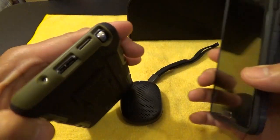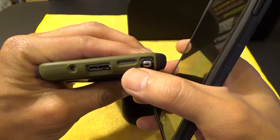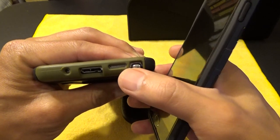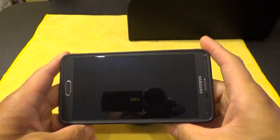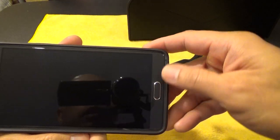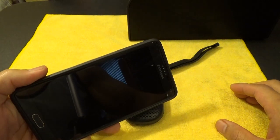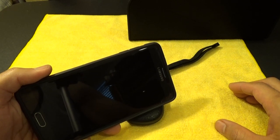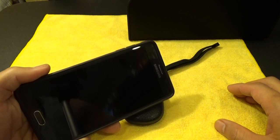Most smartphones have their speakers on either the back or the bottom. This is my Note 3 — the speaker is down here on the bottom, and this is how it is on the new Galaxy S6, S6 Edge, and the iPhone 6 and 6 Plus. The only phones that have the speakers up in front are the HTC One M7, M8, M9, and also a few Motorola phones — I think the Nexus 6, Moto G, and Moto X. I don't know why manufacturers don't put the speakers up front where you can hear the sound directly.